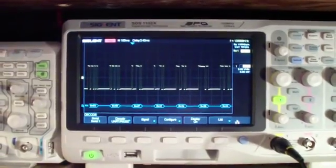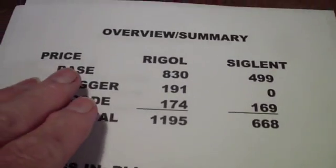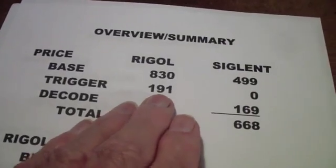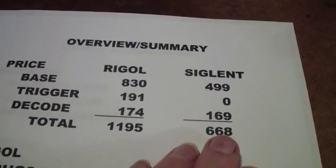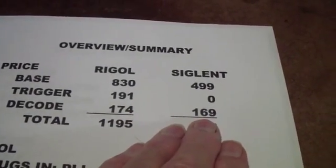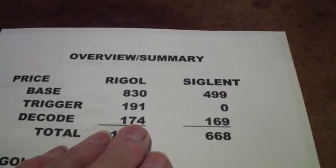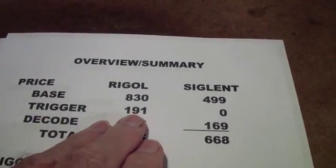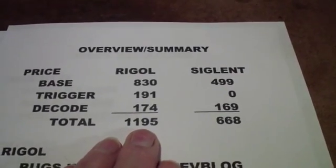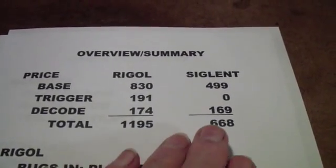Let me switch over now to just doing a little bit of an overview and summary. Here you see the pricing for the Rigol and the Siglent. I've included the base price of both units and I've added the price of the trigger and the decode. In my opinion, based on what I know now, I would not buy the decode on the Siglent given that it doesn't do ASCII. I haven't yet really evaluated the Rigol, but the decode, particularly for bus decode, doesn't really work well unless you also buy the trigger. So you basically have to spend $1,200, and I suspect that something like the Analog Discovery might be a better choice, at least for university lab environments and so on.